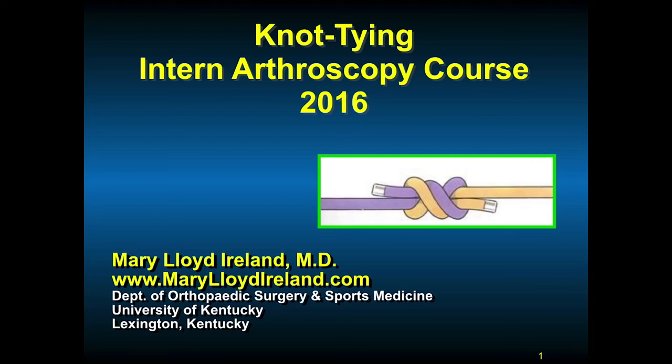This presentation is on knot tying. I'm Mary Lloyd Ireland from the University of Kentucky. With the advances and dependence on arthroscopic techniques, the orthopedic surgeon must know how to tie knots and manage sutures.